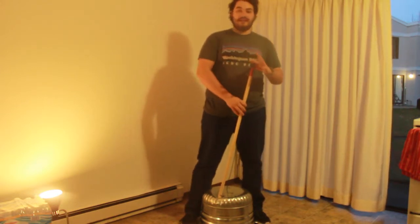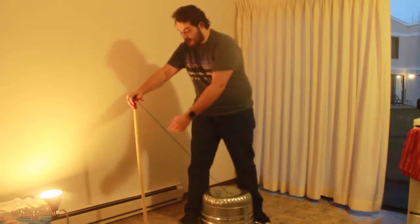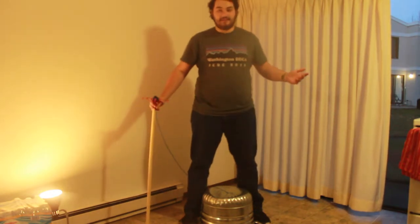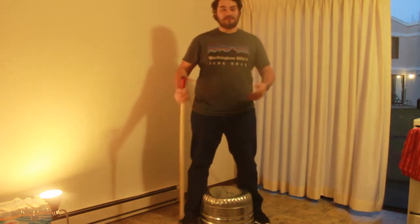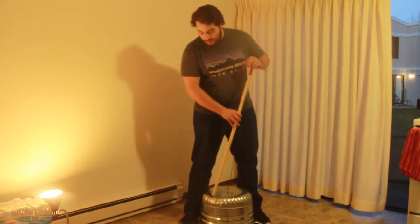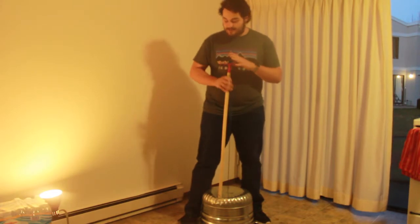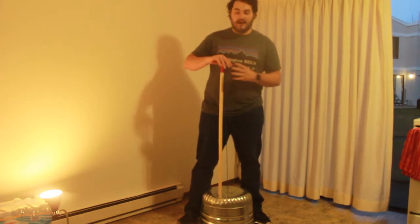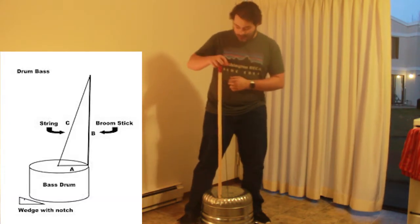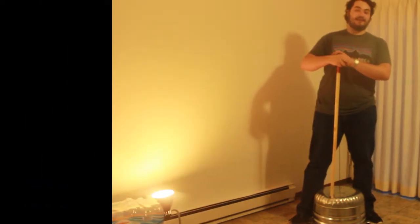If you are playing it in a different way — say you put the lever in a different area — it's not going to work as well because it's not resonating with the wash tub, and you're just hearing the vibration of the string. The reason we have to put it in this area is that as the string is taut, it allows the wave to travel from the point you pluck it directly into the resonating chamber, which then amplifies the entire sound.